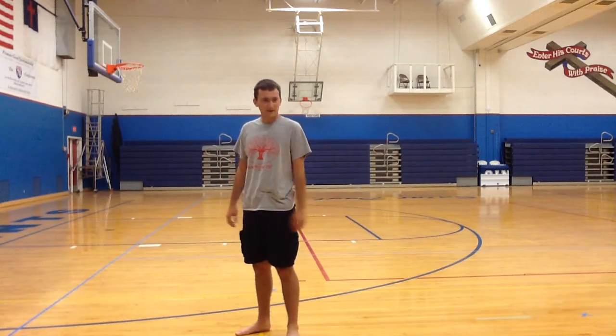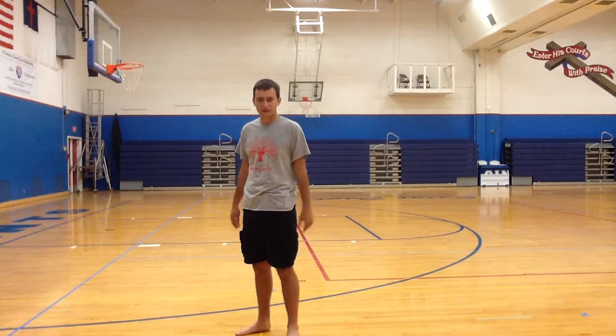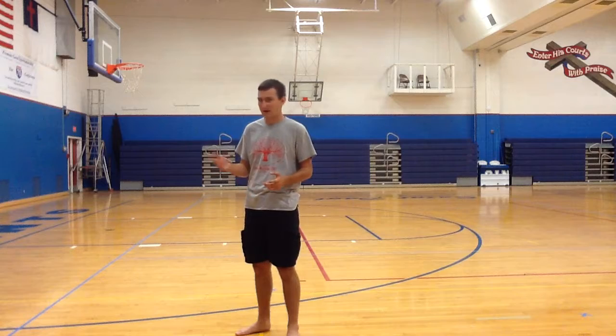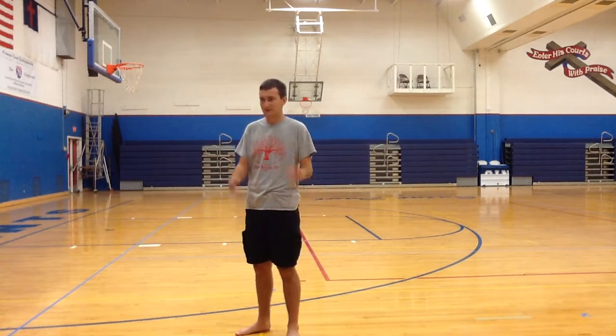All right, my name is Logan Malensky — of course you all know me — and I'm here to talk to you about kickboxing. Since you've always had threats, like bad people trying to hurt you, I'll teach you three basic things that can easily be done.